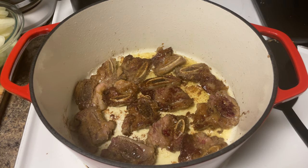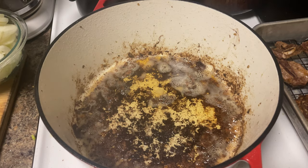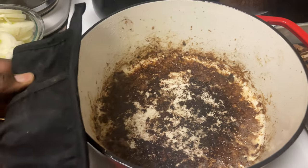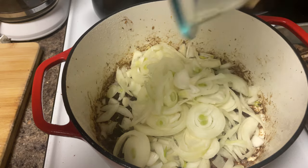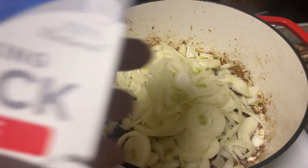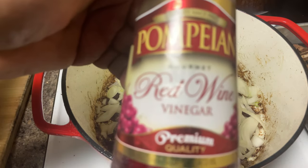Now that we've finished frying up the short ribs, we gotta dump and get rid of some of this grease. Now we can go ahead and throw our onions in there. After we let them sweat for a second, we're going to deglaze the pan, and that's going to consist of beef stock and a splash of red wine vinaigrette.